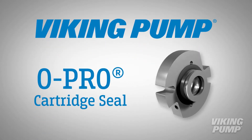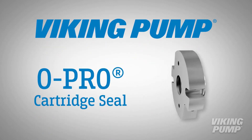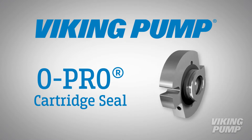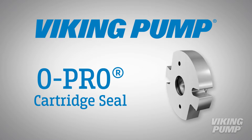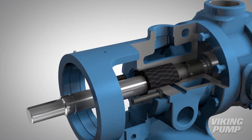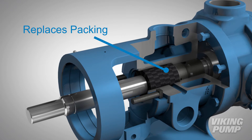Viking Pumps Stainless Steel O-Pro Cartridge Seal is the latest in sealing technology and is a superior solution to packing, and meets the needs of many difficult-to-seal processes. The O-Pro Cartridge Seal has many features that make it an effective replacement for packing.